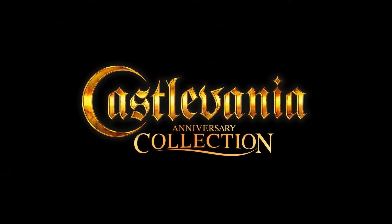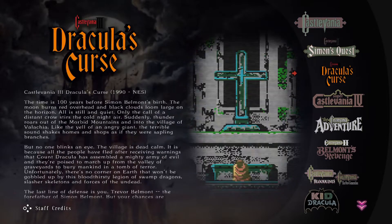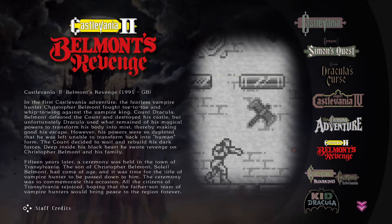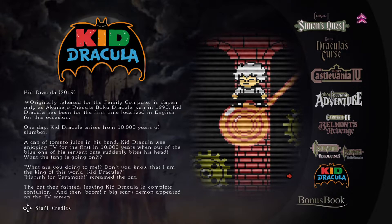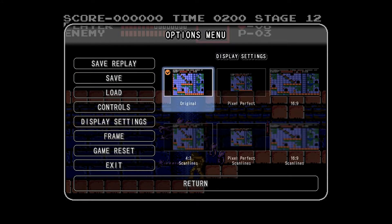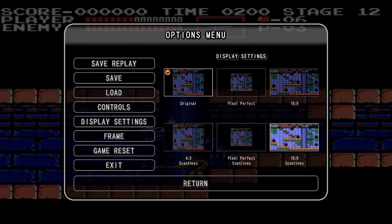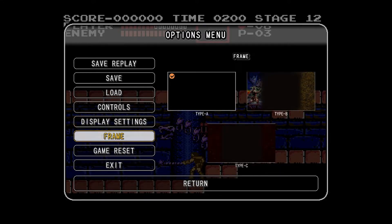So let's have a look at what games are included in this collection. We've got the original Castlevania, Castlevania II: Simon's Quest, Castlevania III: Dracula's Curse, Super Castlevania IV, Castlevania The Adventure, Castlevania II: Belmont's Revenge, Castlevania Bloodlines, and Kid Dracula — plus the bonus book, which is all the extras we just looked at. You can pause the game and save or load wherever you want. You've also got display settings — pixel perfect, 4x3, scan lines, 16x9, everything you could want — as well as frame options if you want to put something around the border.